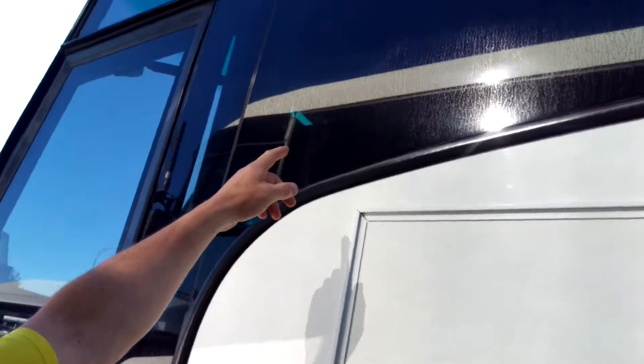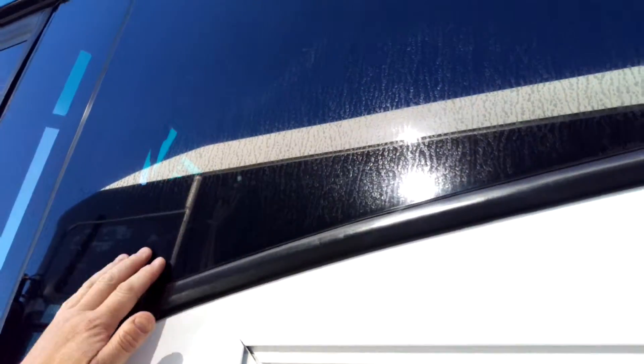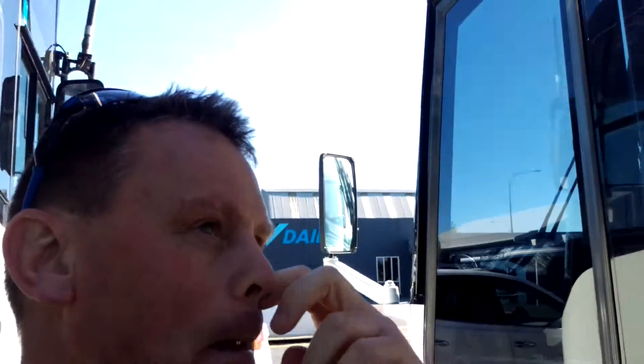Okay guys, here we are — another bus. This bus is really badly stained. On a scale of 1 to 10, 10 being the worst and 1 being least, this will be about a 9. You can see all the staining up through here — it's quite a heavy stain. It's a beautiful coach, but who in their right mind is going to pay money to sit on a coach like this and try to take photos out of it?